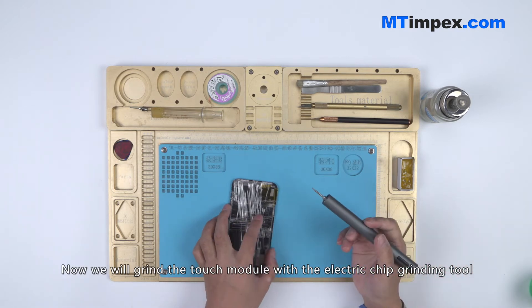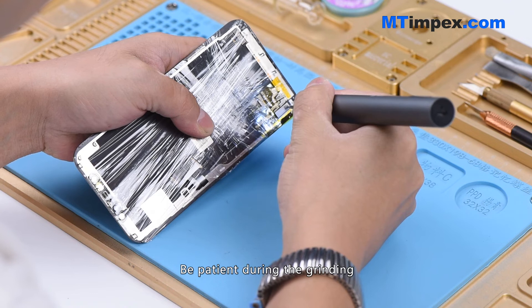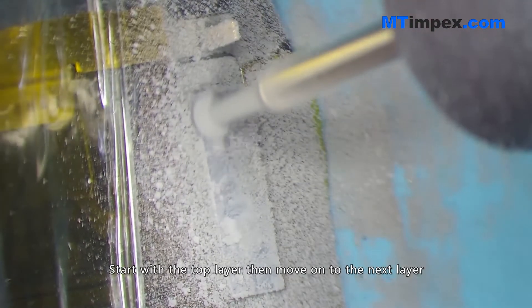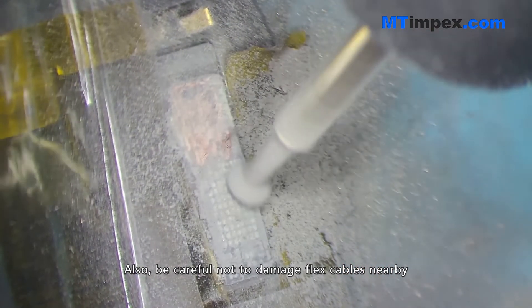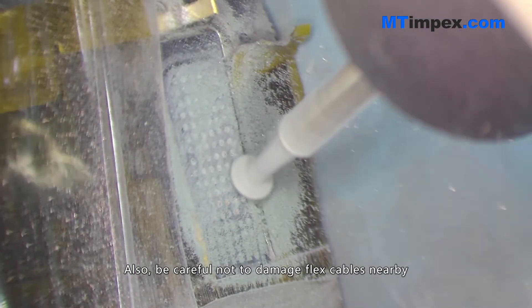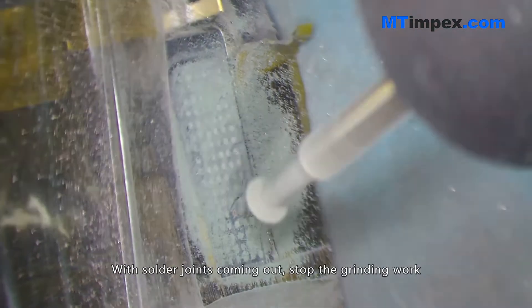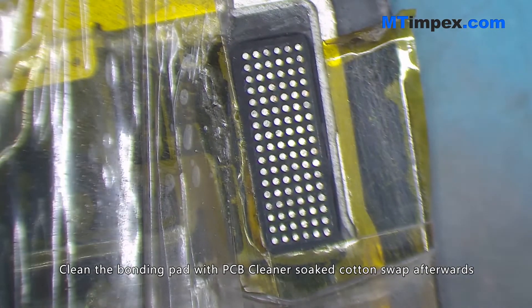Now we will grind the touch module with the electric chip grinding tool. Be patient during the grinding — start with the top layer then move on to the next layer. Be careful not to damage the flex cables nearby. With solder joints coming out, stop the grinding work. Clean the bonding pad with a PCB cleaner soaked cotton swab afterwards.